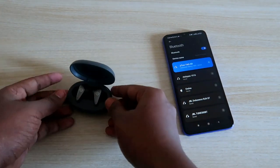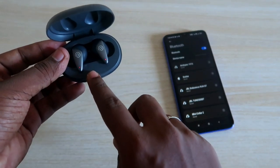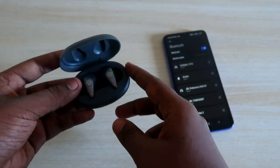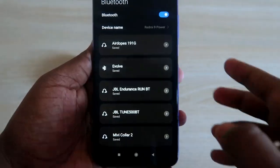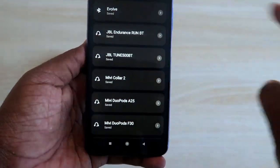First of all, just place both earbuds in the charging case. Once you place them in the charging case, it goes into charging mode. Verify that your charging case has enough battery, and after that just close the lid.